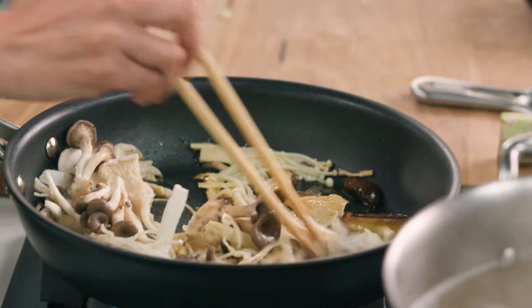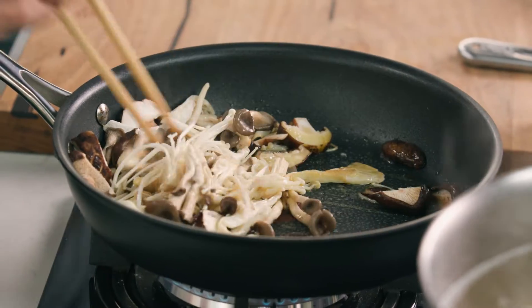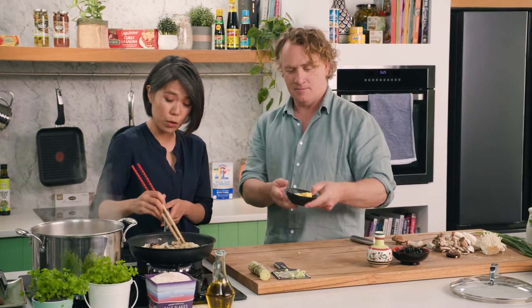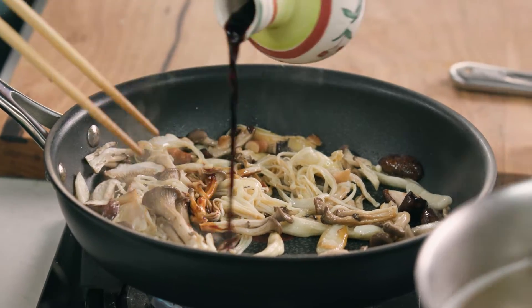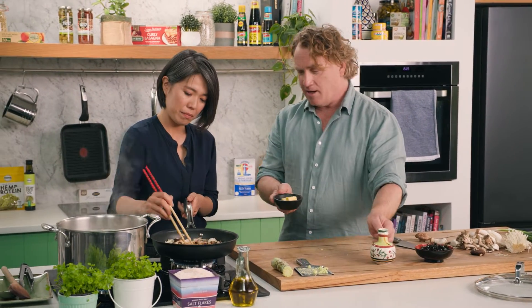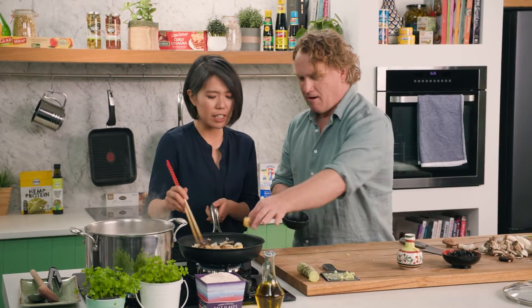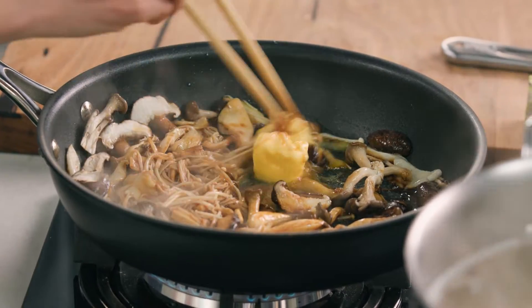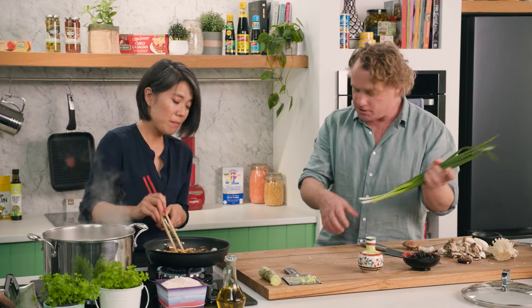The mushrooms are coming along beautifully, starting to brown on the outside. Now we're going to put in a little bit of soy sauce — about a tablespoon of Japanese soy sauce — and then the butter goes in. We do actually use a lot of butter in Japan; it's not a traditional ingredient but we do a lot of Western-Japanese fusion cooking.